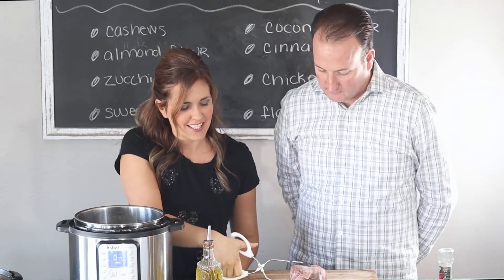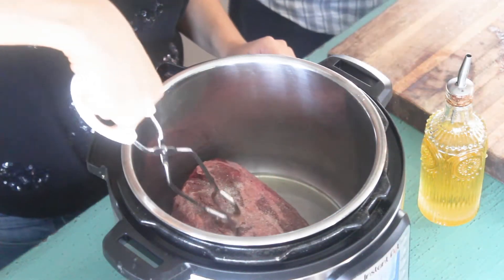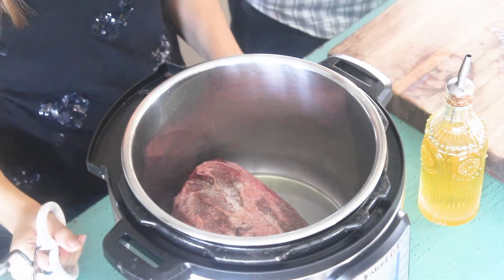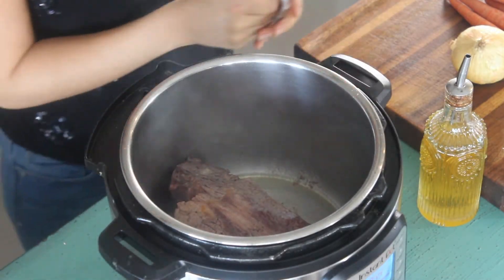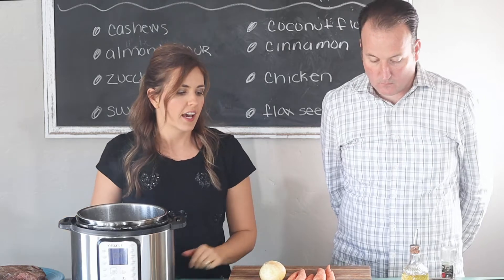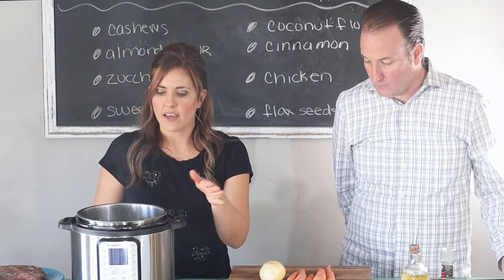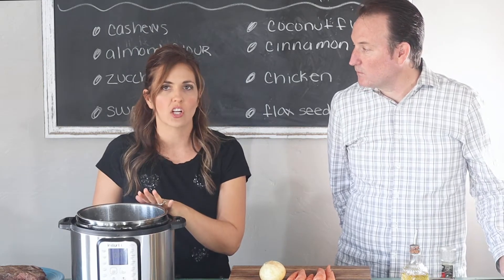The meat is nice and brown and we just set it aside for a second on a plate. We're going to do the same thing with the carrots and the onion — we're going to chop them and then sauté them, and then add all the ingredients and let it cook low and slow.